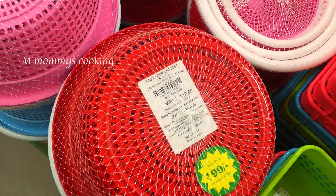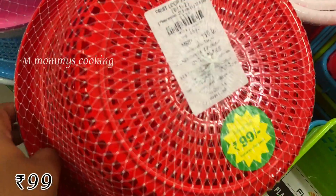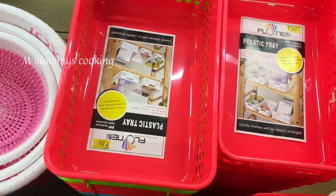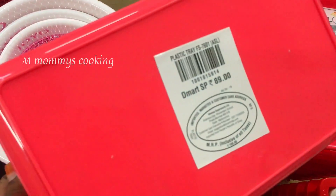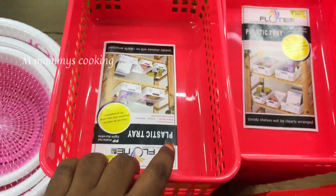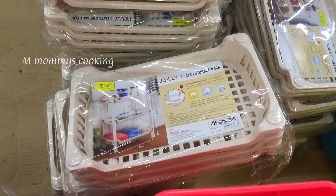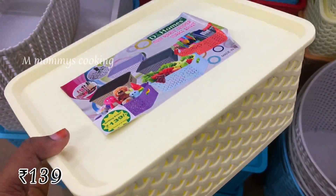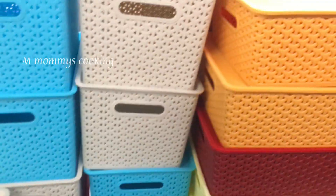It is a little bit costly. This is a Vengayam item — a Joyo brand, at Rs.99. It is also available in this tray for Rs.89. It is a basket at Rs.139.